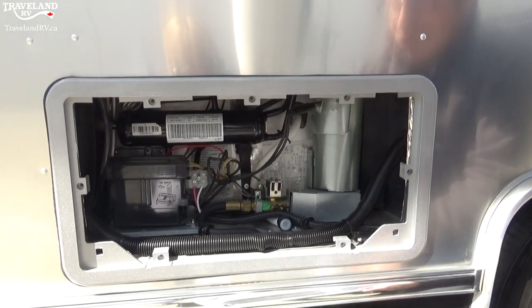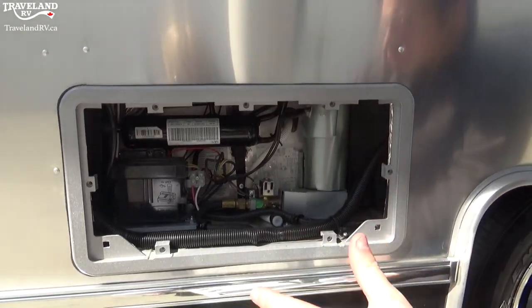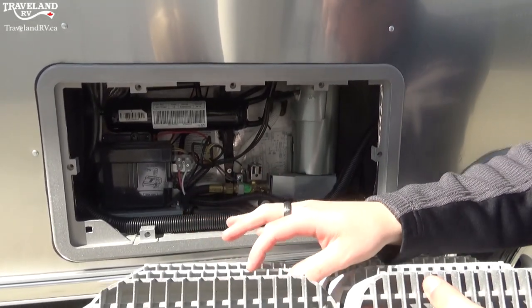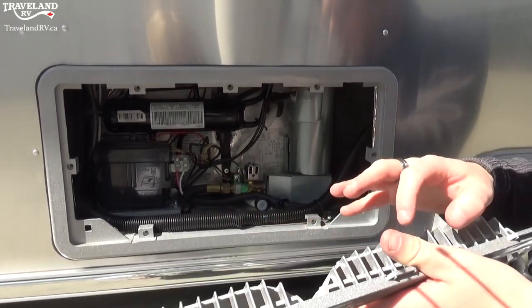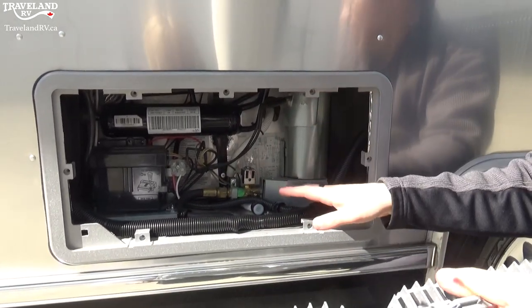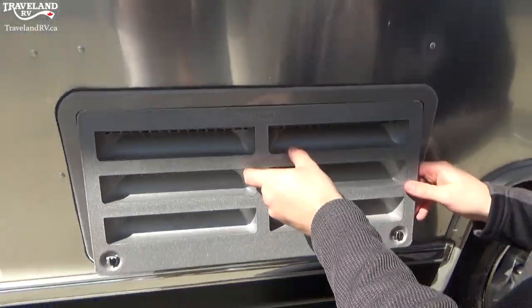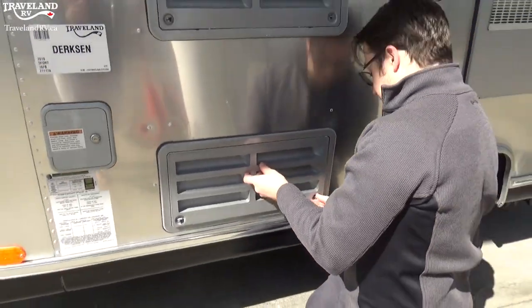A little thing you can do because this area does get a little warm — you can actually get mesh strips along here so bugs and bees don't go inside. Bees like to make nests in warm places, so it's just a helpful tip there.